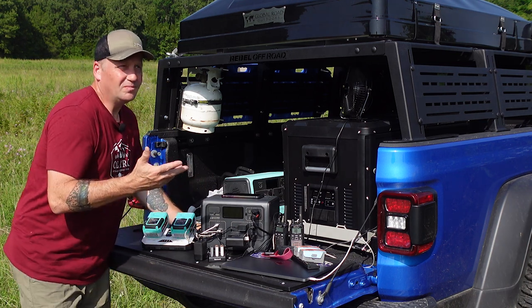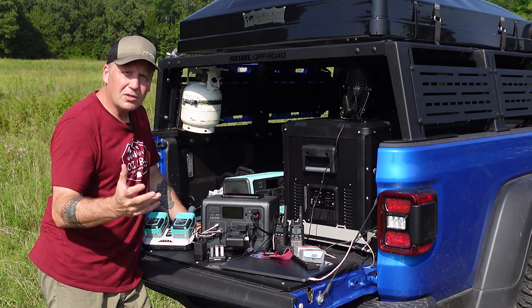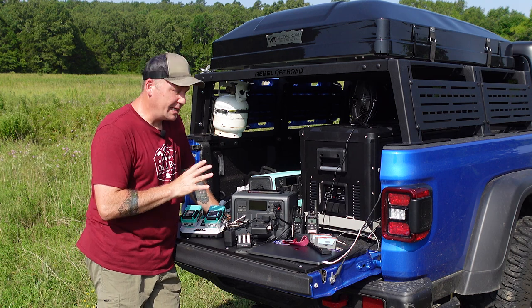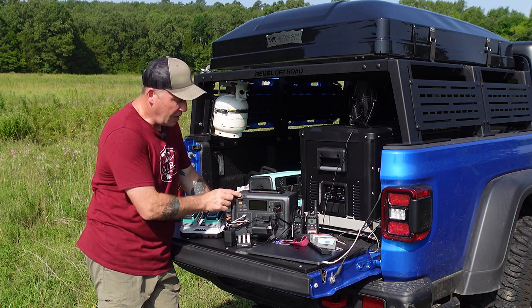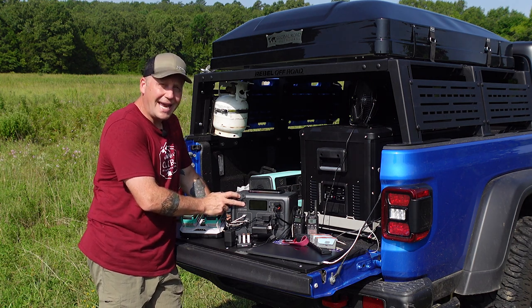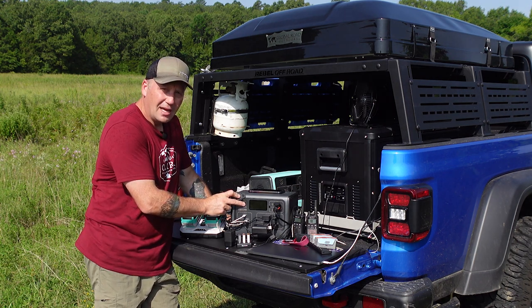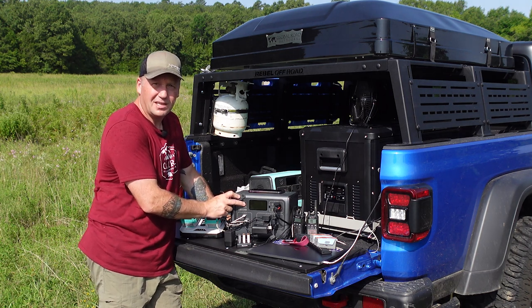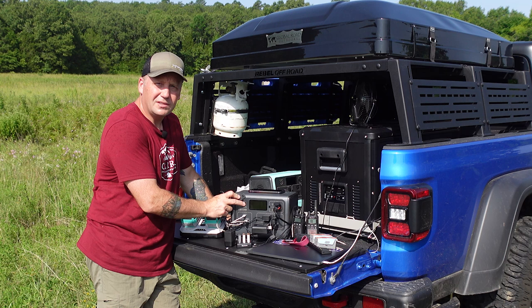It could recharge this in six to seven hours while you're on the move. And if you're in a really big hurry, you can plug in 200 watts of solar plus the AC brick and get potentially 400 watts of combined input, charging this thing in an hour and a half to under two hours.